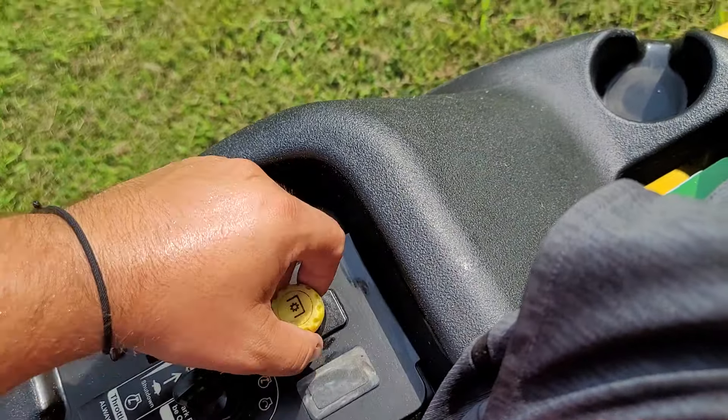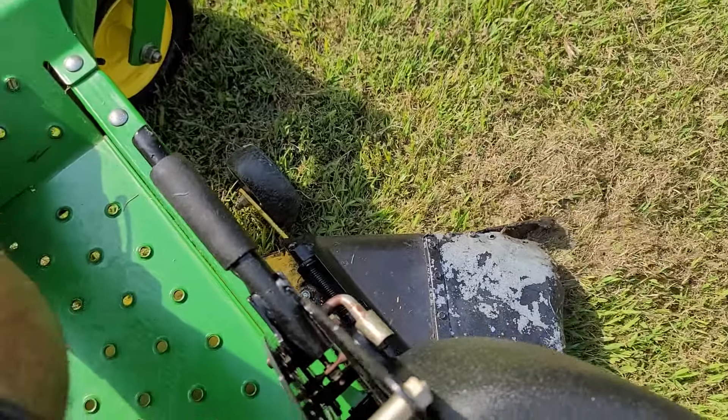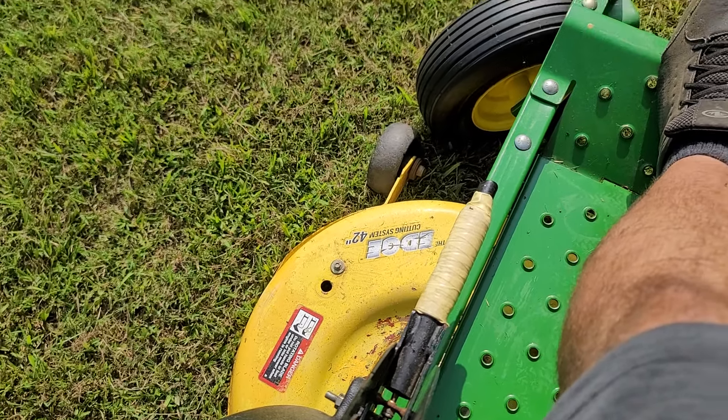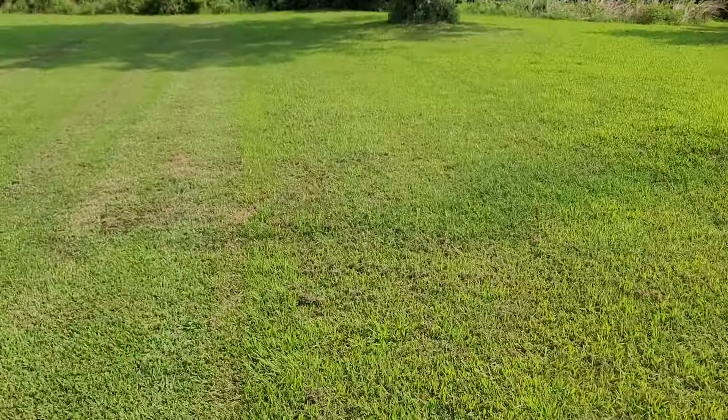Blade engage is here. Like I said, you might be able to see it vibrate a little bit, but you can really feel it on the mower. My yard is pretty cut already.